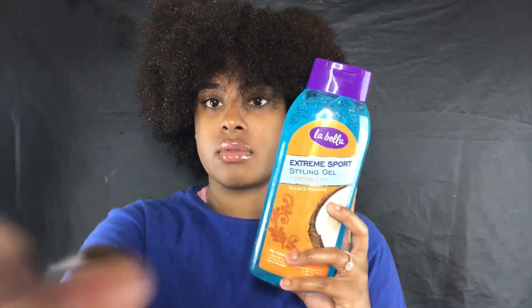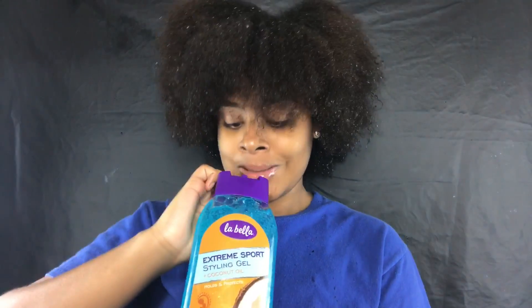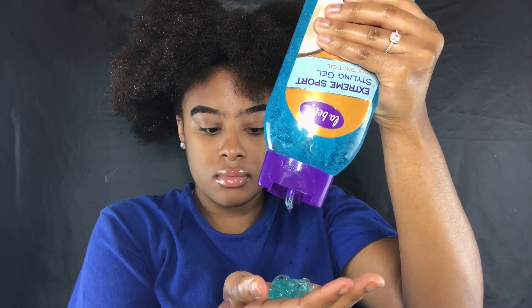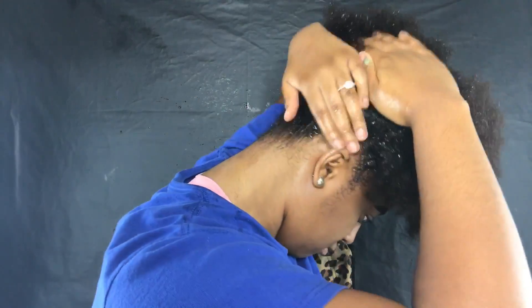I'm taking my LaBella gel with the coconut oil — you guys know I love this gel. I got the bottle this time instead of the jar because I thought it would be easier to handle while recording. I'm using a hard bristle brush to brush my hair up so everything is already in place for when I put the gel in. I use a lot of product because I have type 4 hair and I need my hair to lay down.